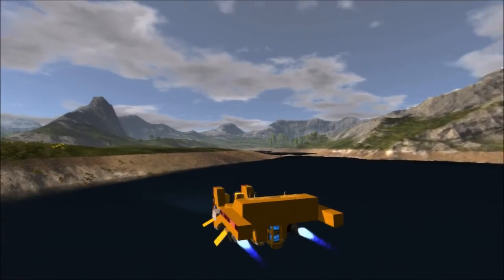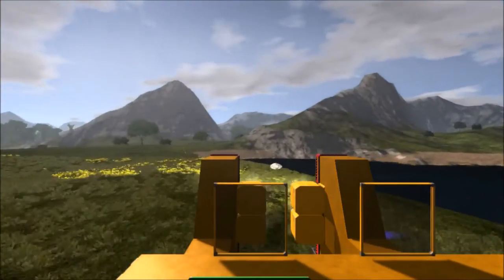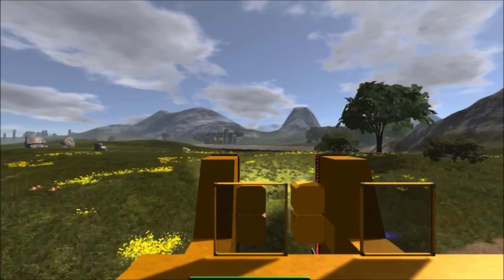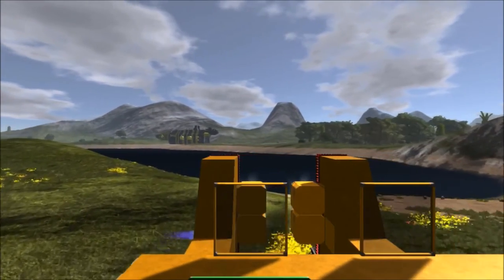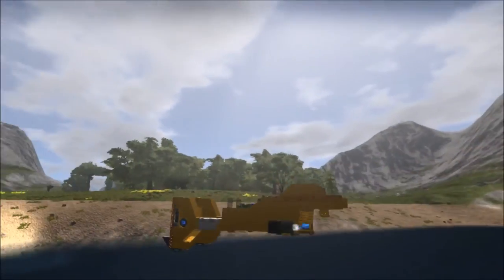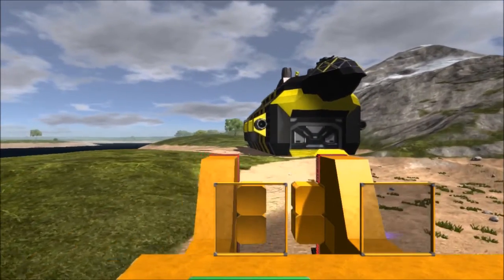I've got this vessel made with docking pads to dock inside of whatever you may need. I've got my Yellow Jacket over here and I'll show you how the docking works. The mule's design causes it to tilt back when it docks, which is perfectly fine — it still docks just fine.